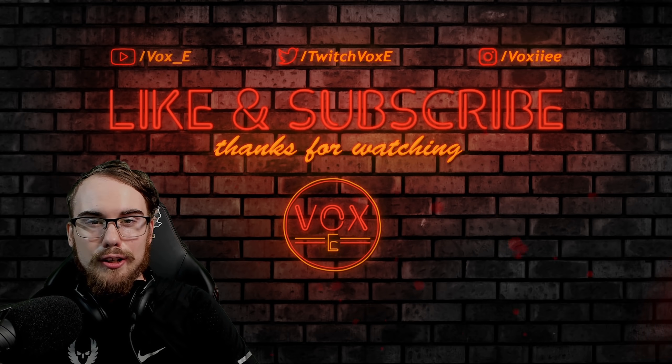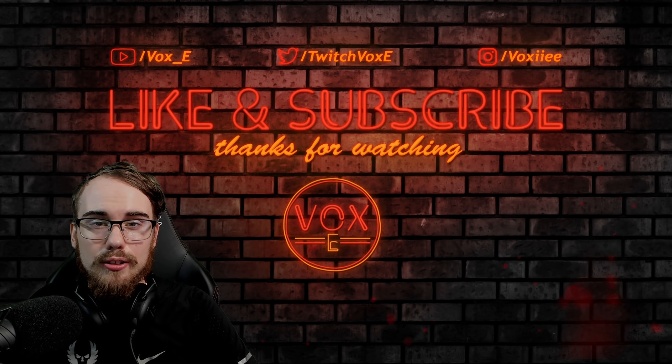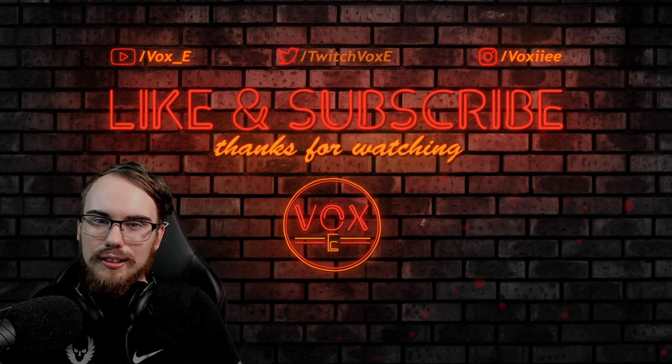That's it for another gun build video. If there's a certain gun you'd love to see covered, let me know in the comments. I stream six days a week on Twitch — the link is down below. Don't forget to like and subscribe, and we'll see you on the next one.